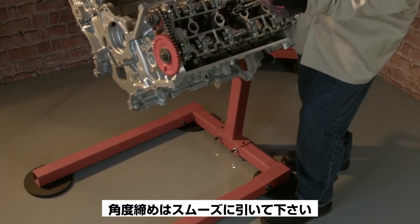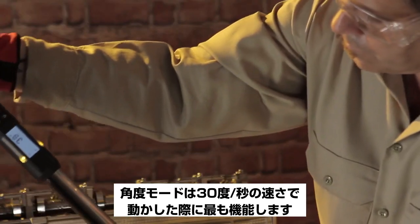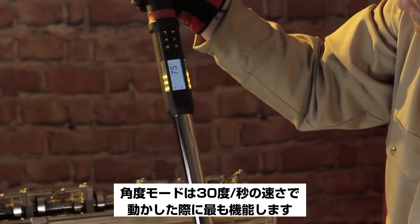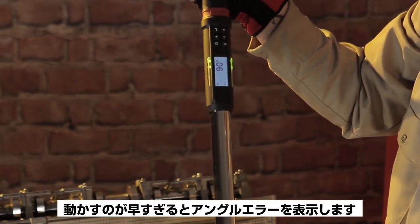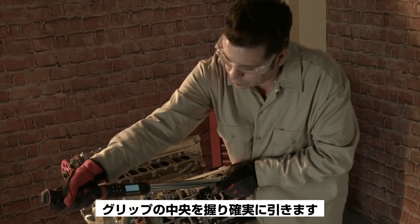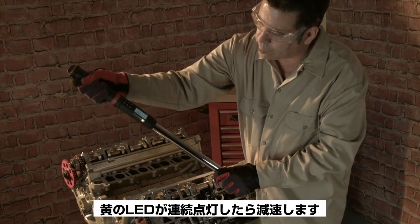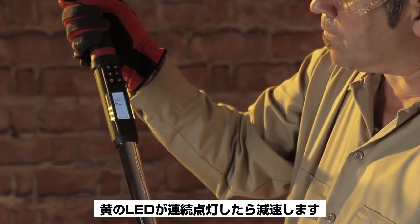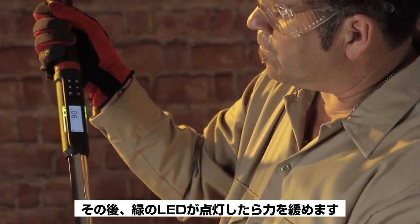Apply angle in a smooth steady pull. Do not jerk the wrench. The angle function performs best when the tool is turned at a rate of 6 seconds per 180 degrees of rotation. Moving too fast will display angle error. Grip the tool in the center of the handle and pull slowly and steadily until you see the yellow LEDs light in succession. Slow down and when the two green LEDs light, stop.